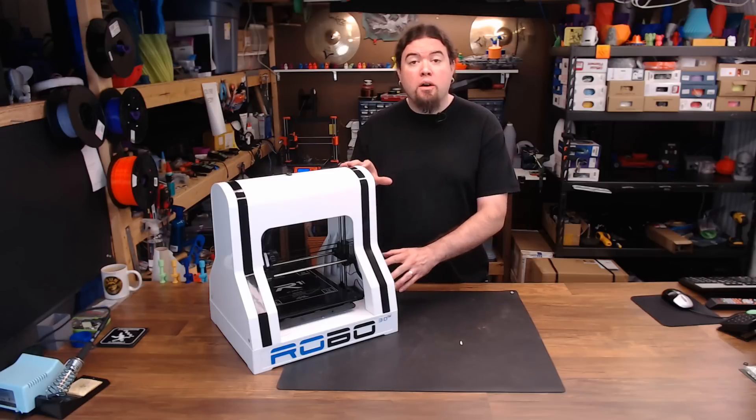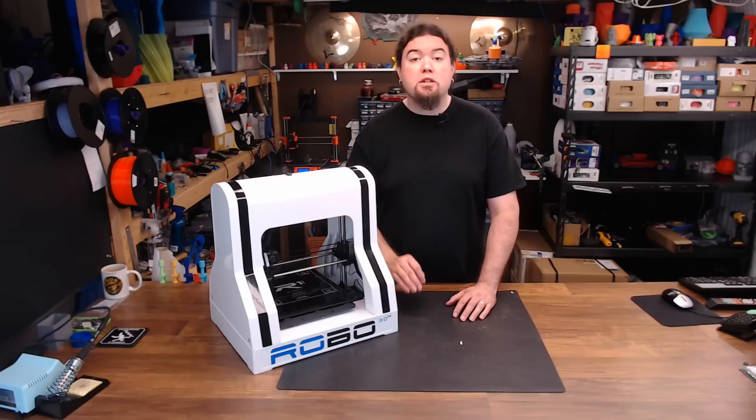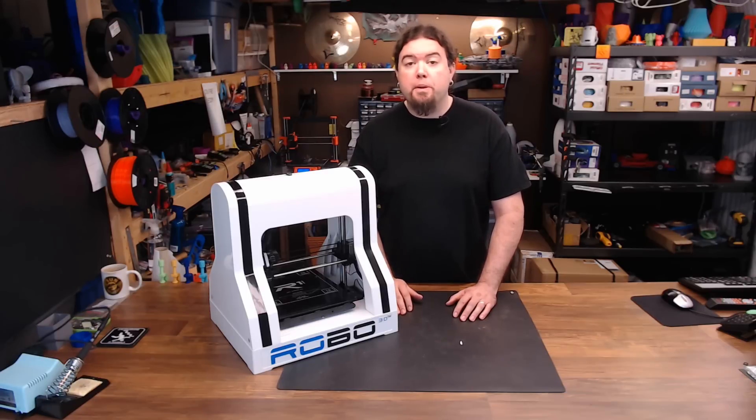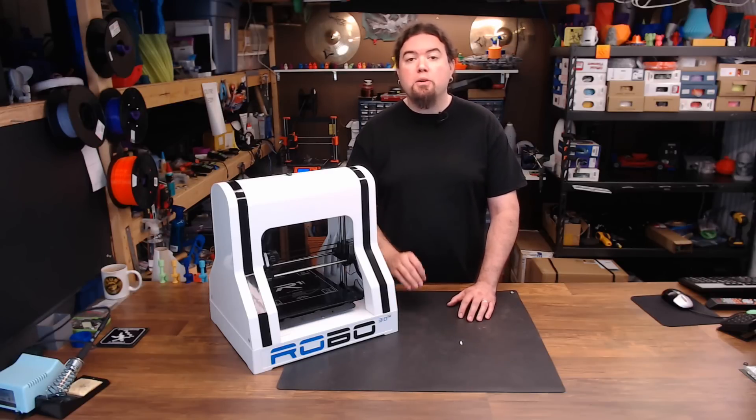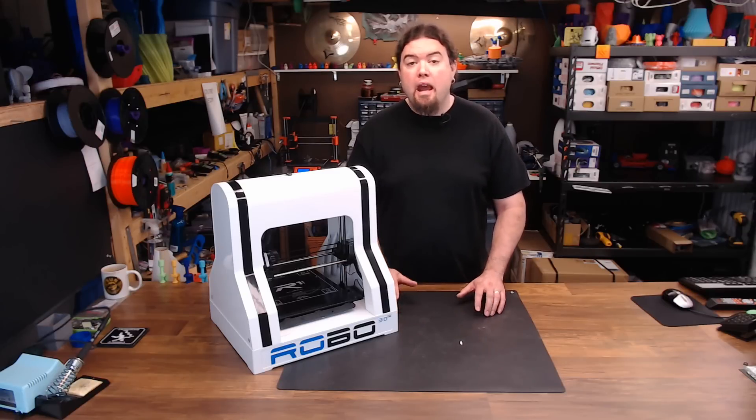When you see an R1, you know it's an R1. The R1 is a Cartesian style machine with a 250x225x230mm build volume. It has a removable glass heated bed, a Greggs-Wade style extruder, a somewhat unique hot end design, a part cooling fan, and auto bed leveling enabled by two micro switches, one on each side of the X carriage.